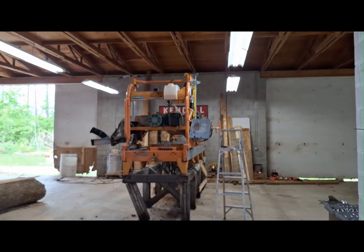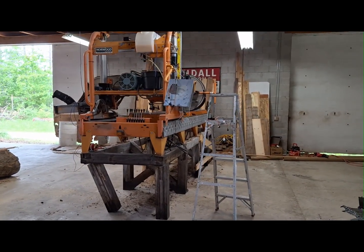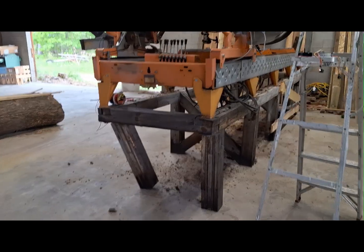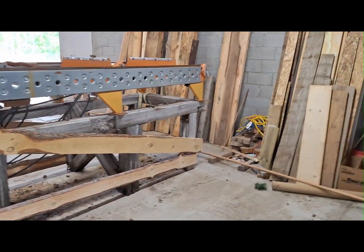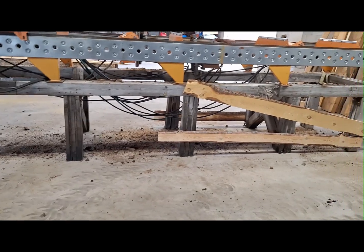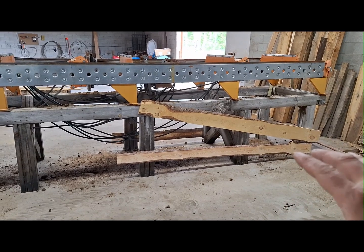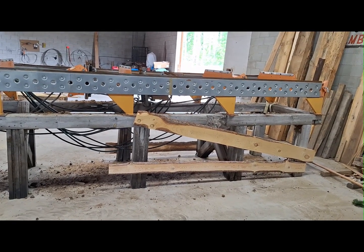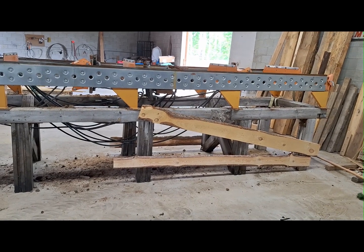Hey everybody, this is Troy from the Do-It-Yourself World and Country Wood Products. The observant of you will notice two things: one, the mill is moved; two, a leg is warped — I'll fix that. I got it in here, not quite where it's gonna be but close, I still have to slide it over. It was exhausting work and you can see a mess underneath. I've cleaned out a bunch of sawdust in the rails. What I ended up doing is reinforcing the legs and maneuvered it with a tractor, and worked and worked and worked — it took five hours because everything wanted to stick to the floor.